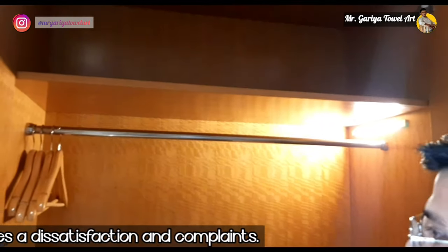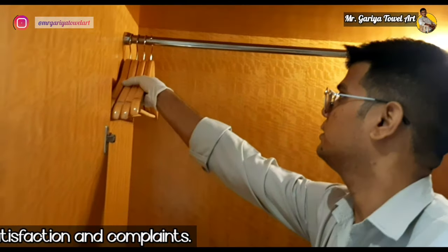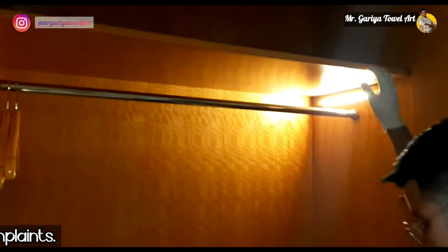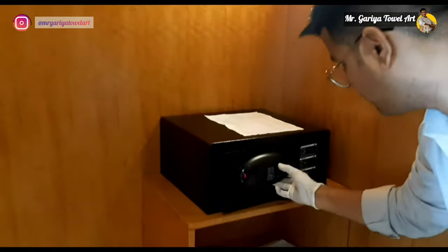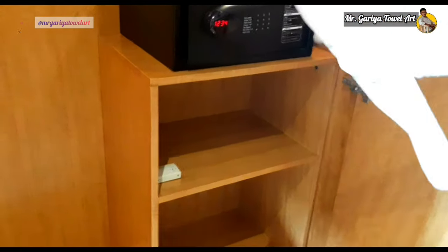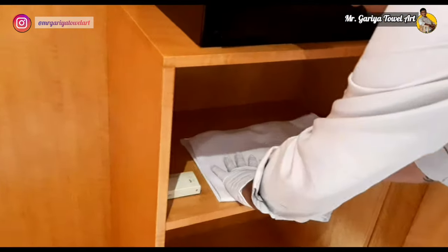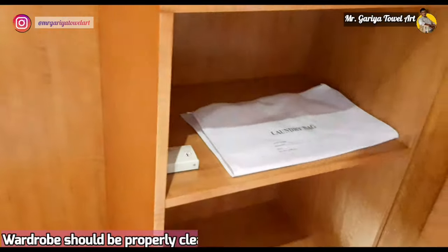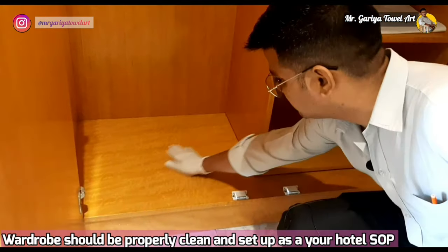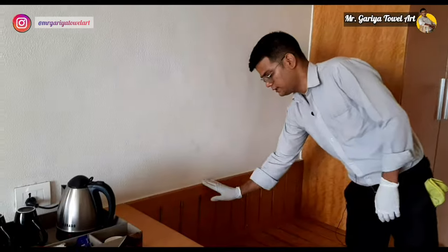As per the standard of our hotel, we must check that all hangers are in proper order. We must check the dusting in the room. This is our in-safe lock — we must check whether it's working or not. The laundry bag should be kept in the proper way as per hotel standard. We must check the dusting is good throughout.